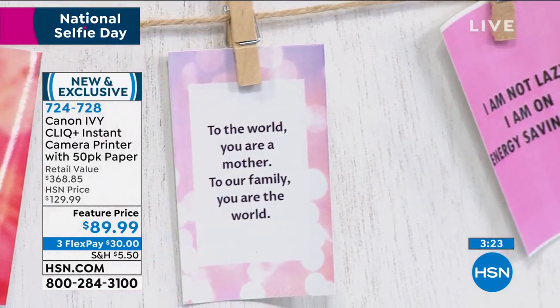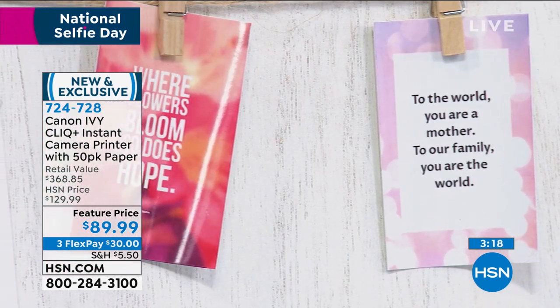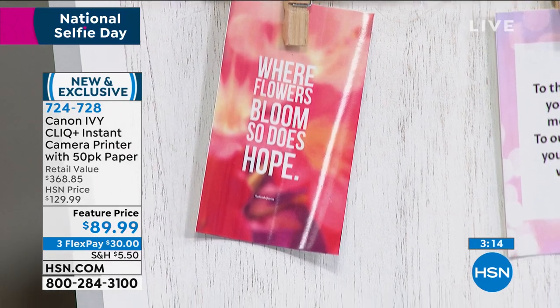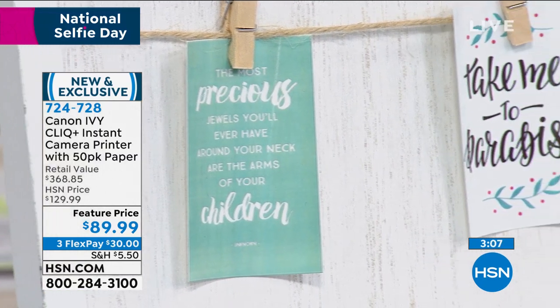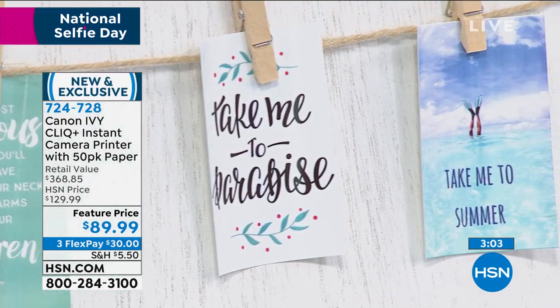Right there, Adam, I made a little inspiration board. I found those little quotes from the internet. You could make your own — they sell those little clippies at the craft store and you can just clip the photos right on. This is something your teenagers can use, your kids can use, crafters, moms, dads — anybody can use it.